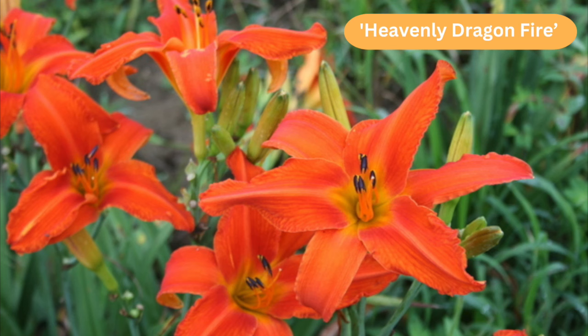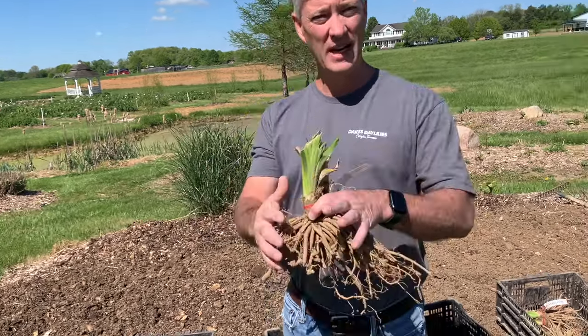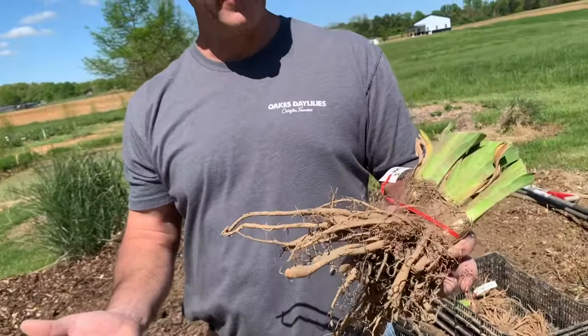The second variety I picked was Heavenly Dragonfire, which is a nice big bright orange bloom — one of my favorites. It's really tall, listed at 45 inches, so that's one of the taller ones we grow. Obviously I picked this one to go in the back of the planting. It's a mid-season bloomer, so Stella is probably going to be sort of wrapping up by the time this one starts.